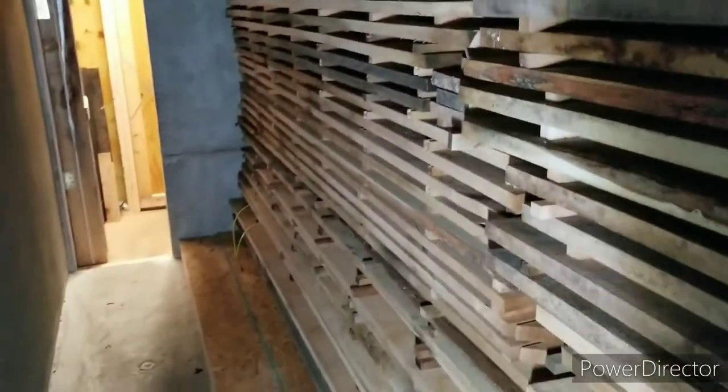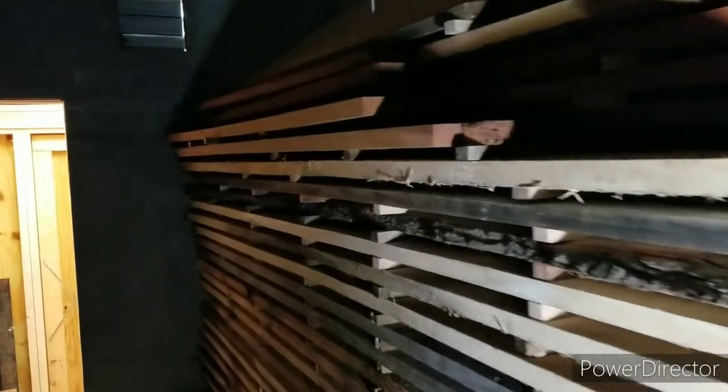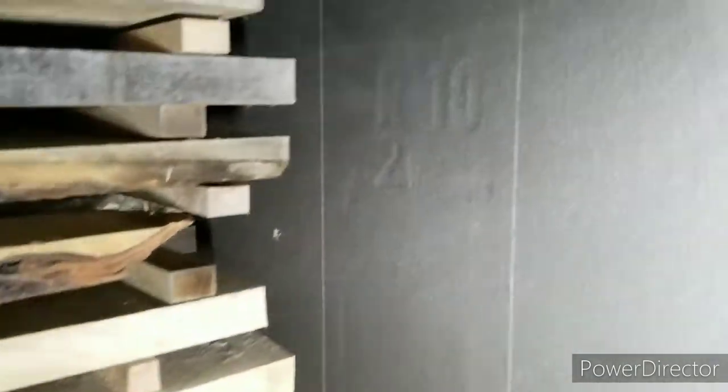This is a buttload of lumber. This stack is five feet wide and actually 19 and a half feet long. I got it right up to the door — that's not perfectly up against it, so I'm going to get some airflow, but for the most part I only have an inch or two through there.